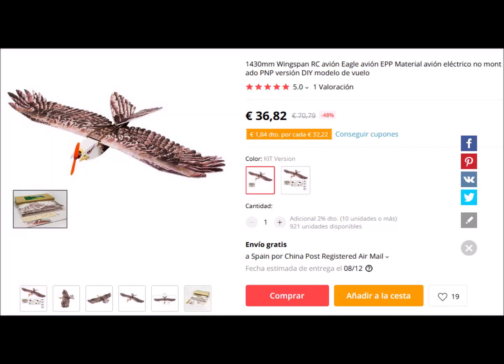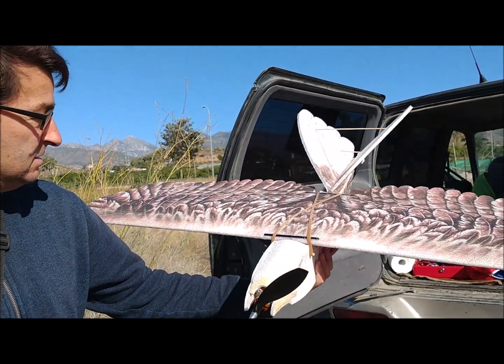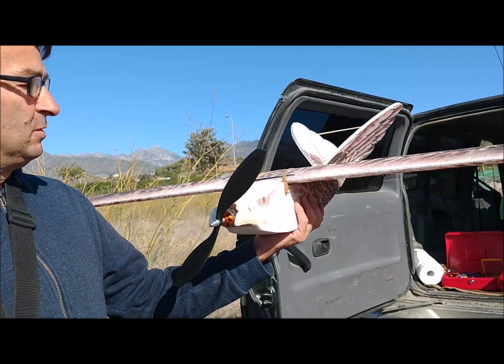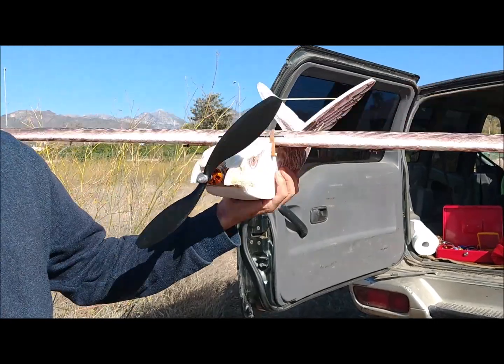Master Sergio, member of the Nerja Aeromodeling Club, has bought an eagle-shaped plane on AliExpress for a price of about 37 euros. This aircraft is made of EPP foam and has a wingspan of 1430 mm. We have not mounted the feathers of the tips of the wings, so the wingspan is a little smaller for us.